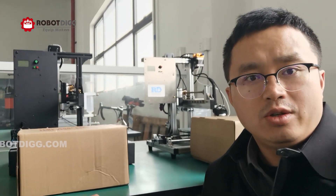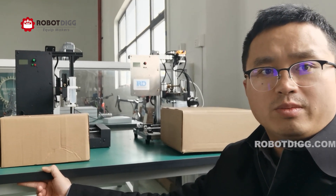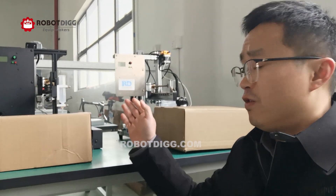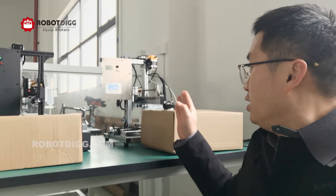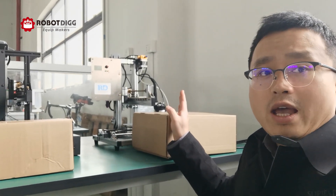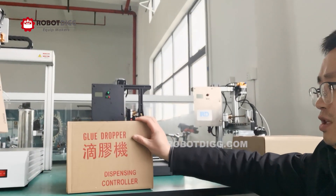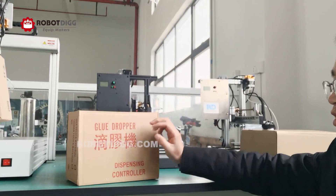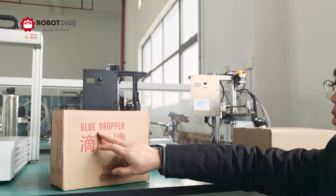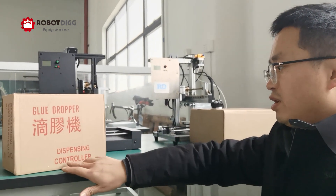I want to show you a DIY 3-axis glue dispenser, or glue dispensing machine. You can find all these glue dispensers and other professional glue dispenser machines on Robert Deke. Here on the back you can find the ABA 3-axis soldering machine, and here you can see the black one — it's really a glue dropper, but we call it a glue dispenser dispensing controller unit.